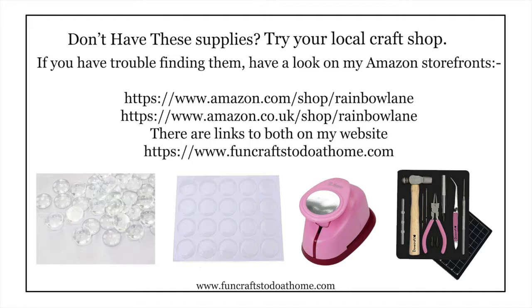If you can't get hold of any of these supplies, you can go to my Amazon shops in both the US and the UK and get mostly everything you see here. But I do urge people to please try and get everything you can from your local craft shops, because otherwise they are going to close down.